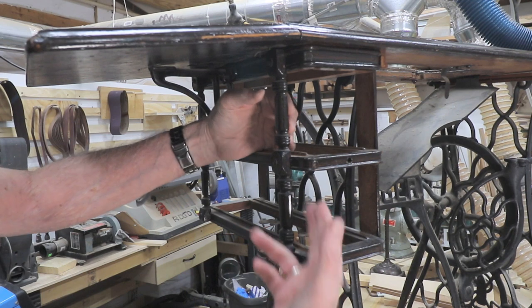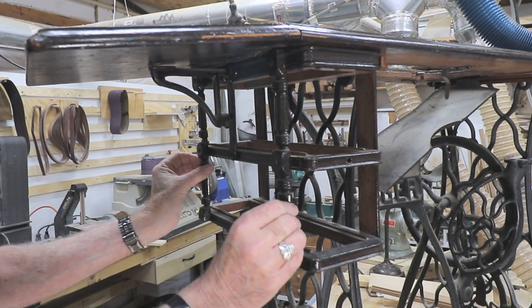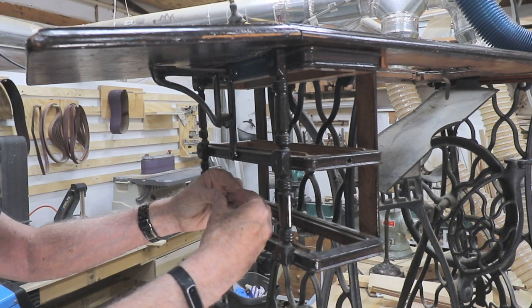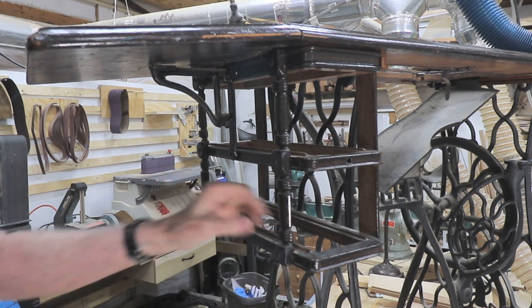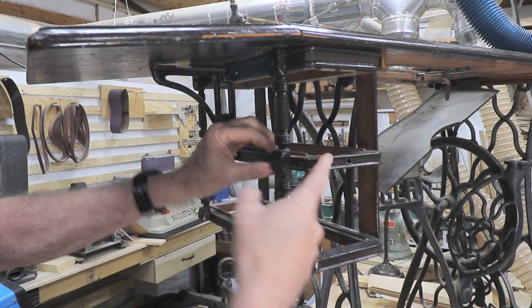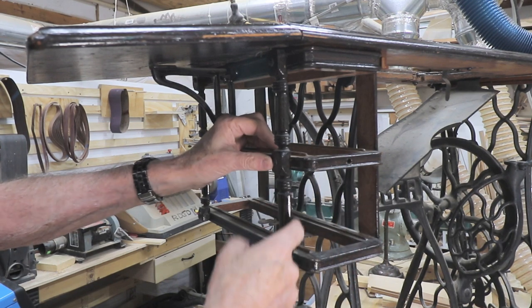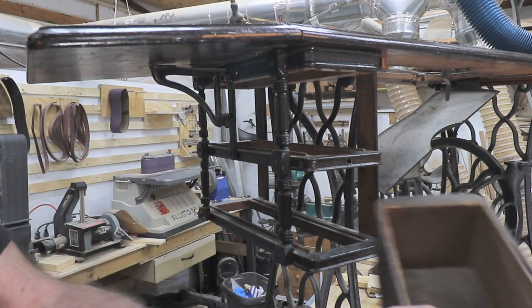Something some of you may have noticed right away — this is a split turning. Basically what this is: these two pieces here were glued together with a release paper between them, then turned on the lathe, split back apart, and put in place. They're screwed directly into the drawer shelves. There are no rabbets or dados or anything like that.